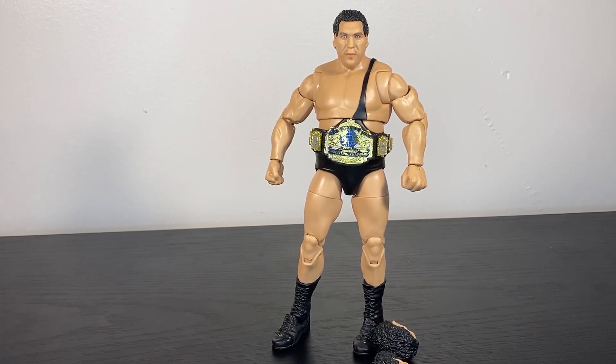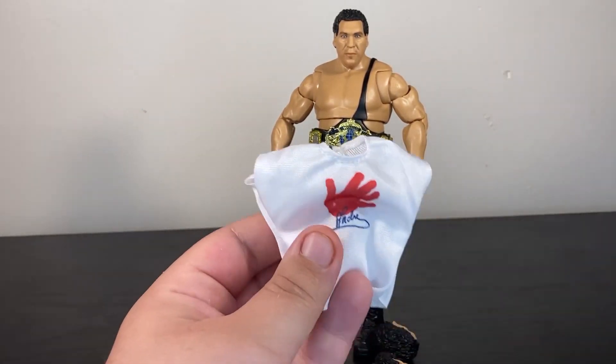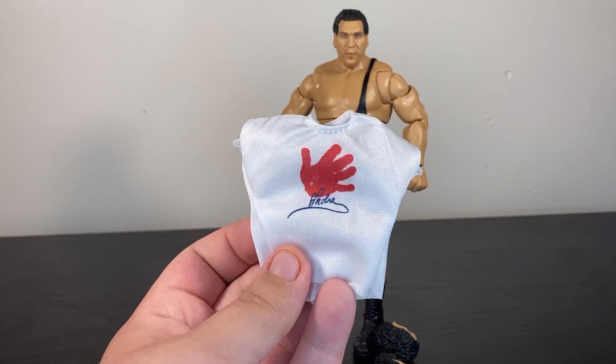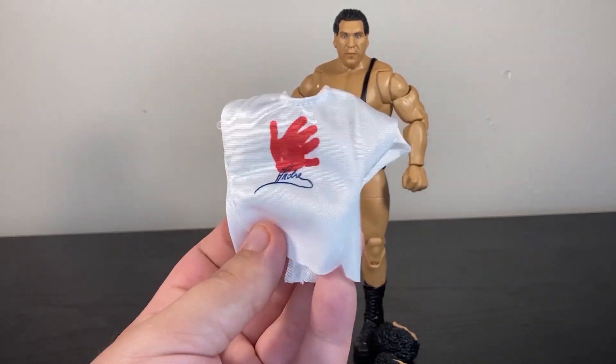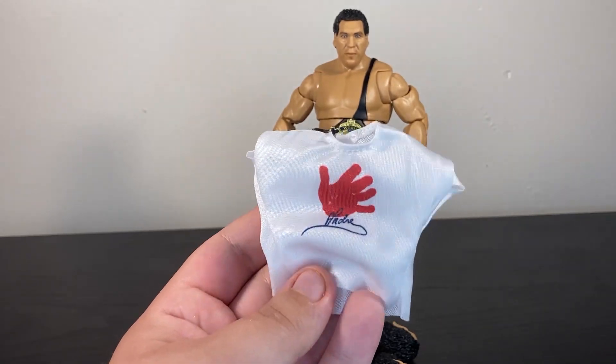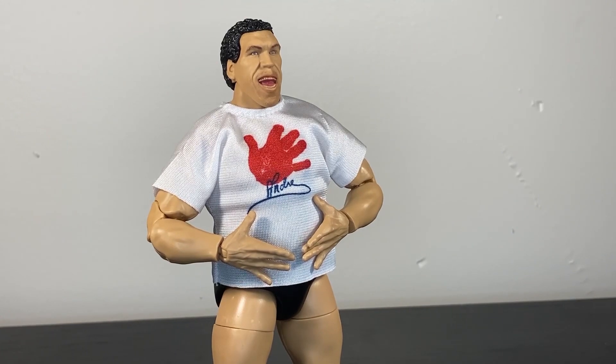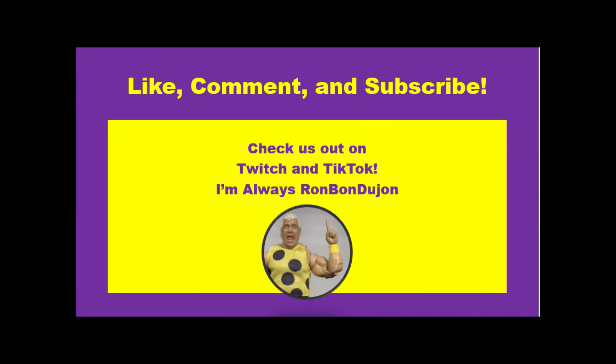Aside from the belt, my favorite accessory has to be this — the Big Hand Andre t-shirt. This was something he occasionally wore, and it was a piece of merchandise you could get of Andre. It's such a great addition; I don't think we've ever had that in toy form before. This really might be the single best Andre figure I have ever gotten.